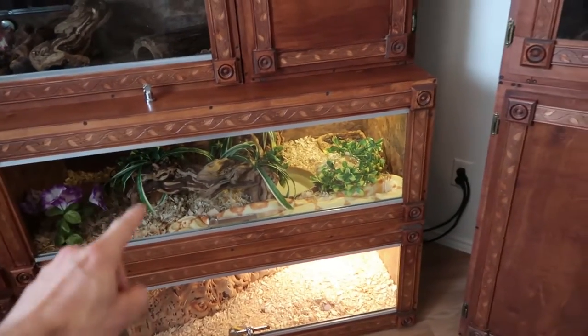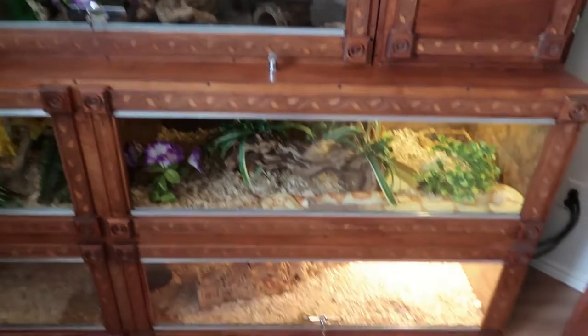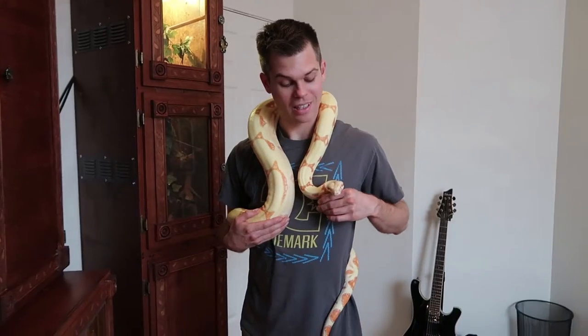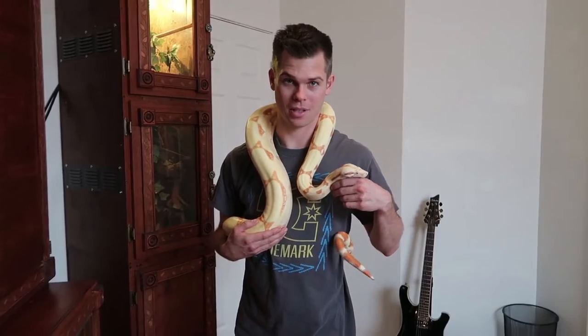I'm going to figure out if this three-year-old boa is a male or a female. Let's see how much he weighs and what he measures at.